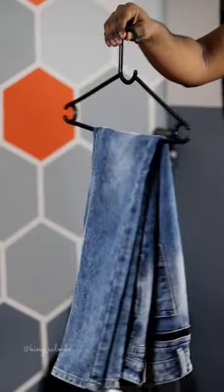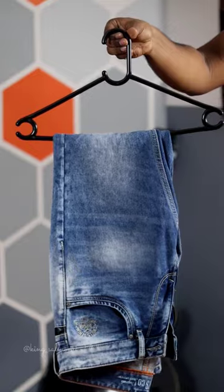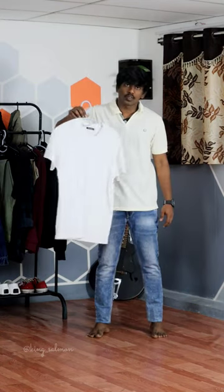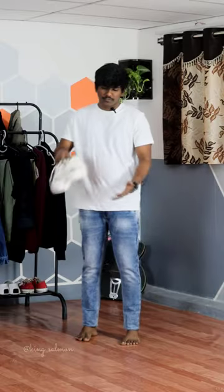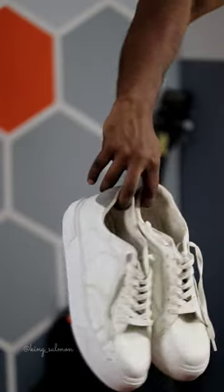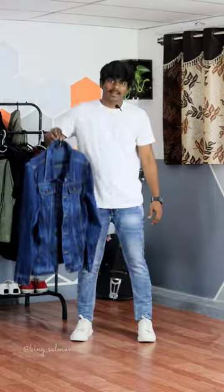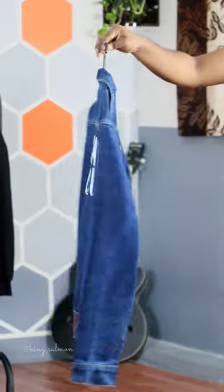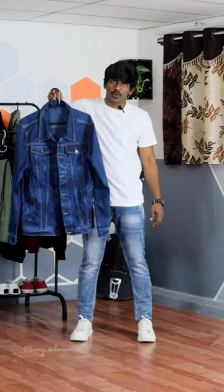For the bottom, I am going with this denim jeans from the brand Twils. And for the top, I am going with this white tee. And for the shoes, I am going with this white sneakers. And this is the star item of the outfit — a denim jacket from the brand Here and Now. Let's wear this.